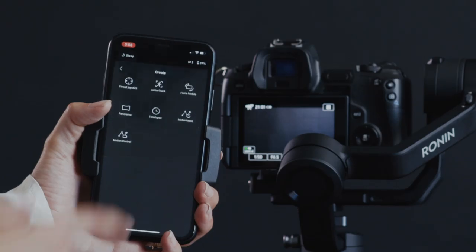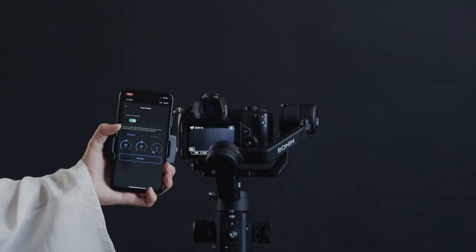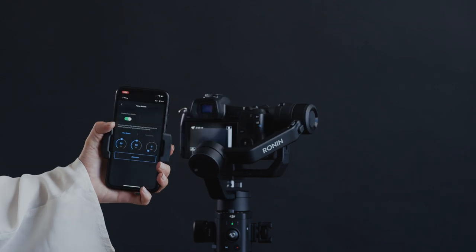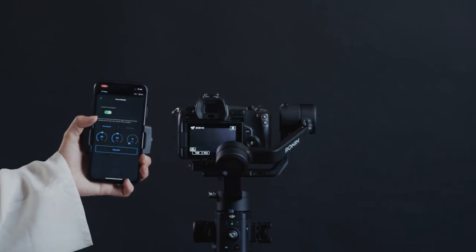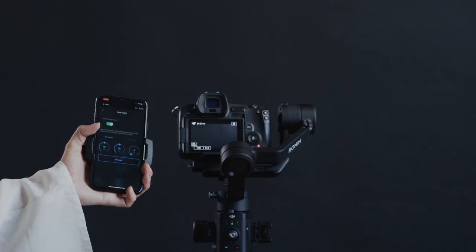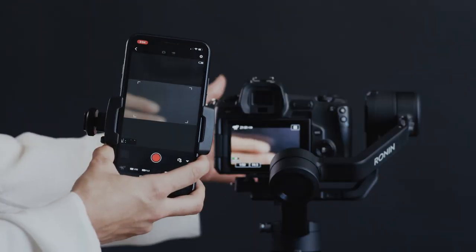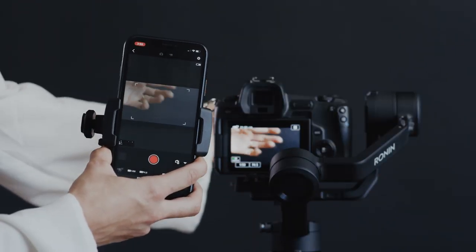The Force Mobile feature allows you to use the gyroscope built into your phone as a method to control your gimbal's movement. You have to stay within a range of about 10 meters to the gimbal and it currently only works on iOS. The real drawback is you really need a second phone to wirelessly monitor the video feed. Without this, it doesn't seem like it'll be extremely useful, and even still, you'll always be limited by the latency of WiFi video transmission.